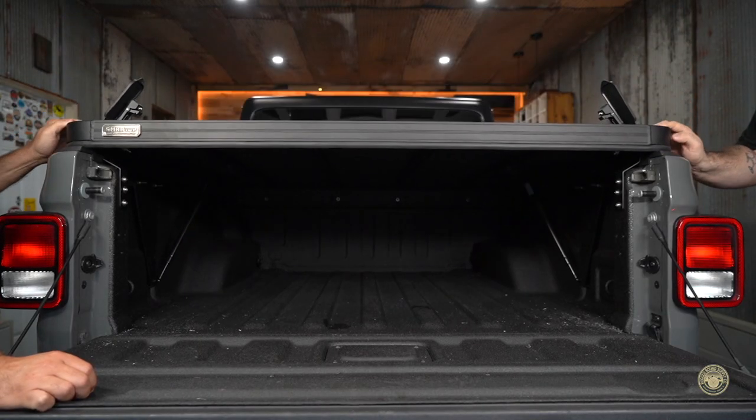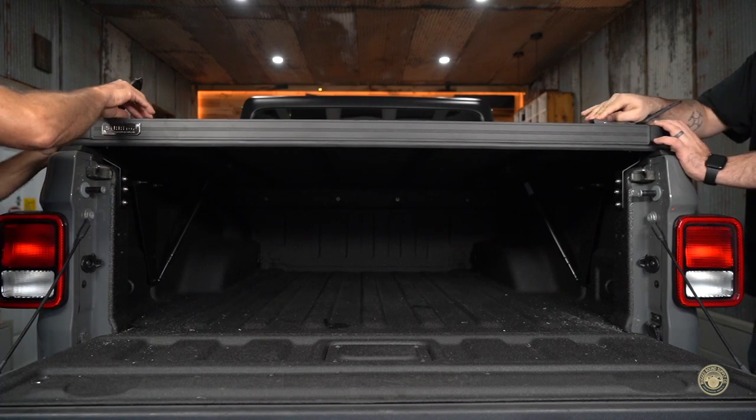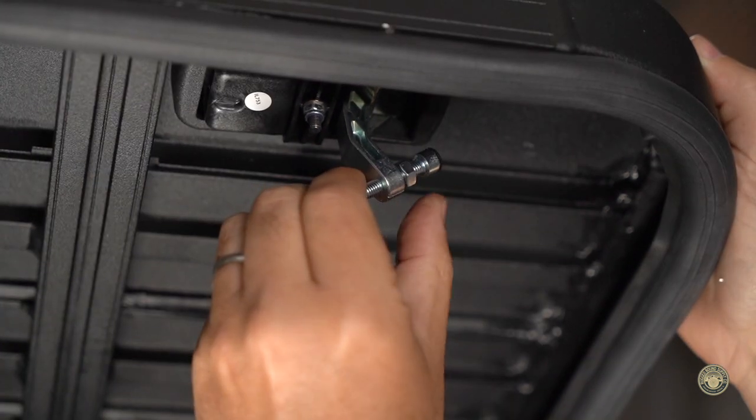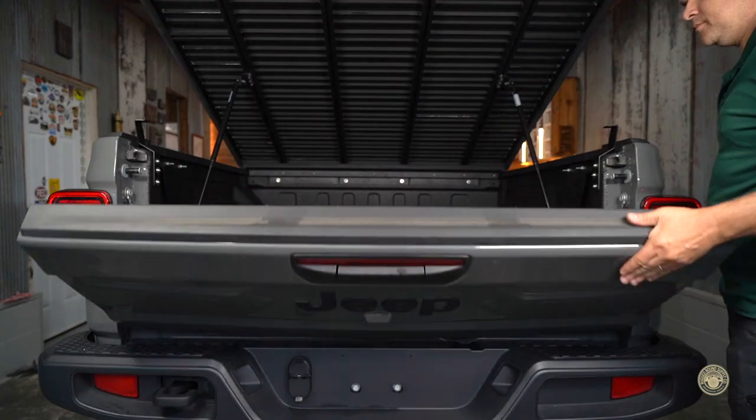With the tailgate down, it's time to do a dry fit of the locking mechanism. Next, open the topper, close the tailgate, and adjust the locks accordingly to get a snug, tight fit.